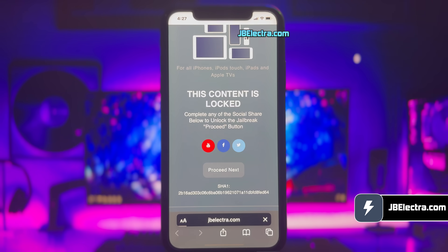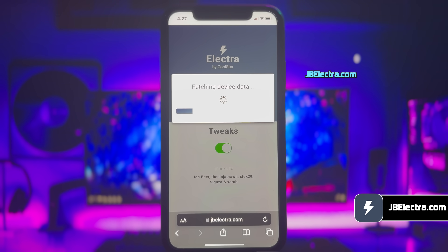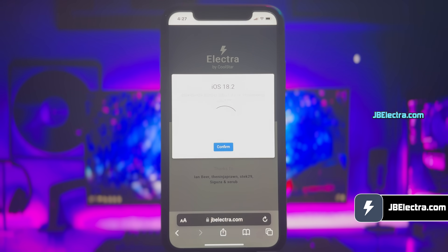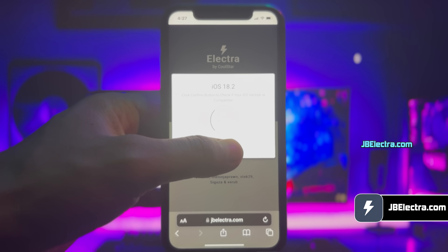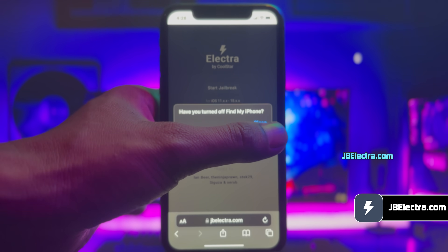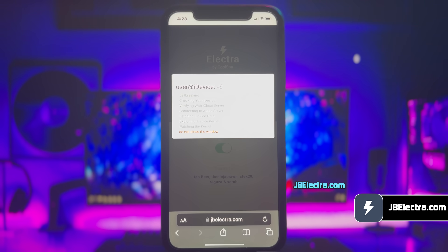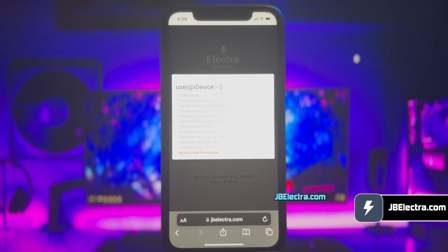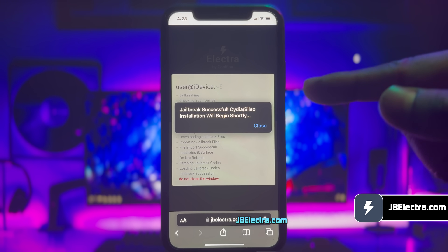Click on it, then it will redirect you to the Electra jailbreak page. Once it's loaded, click on the start jailbreak button. It will start verifying your device and check jailbreak compatibility. Give it a few seconds to scan your device. It will confirm the current iOS version installed on your device. Now just click on confirm, then click close, and click close one more time. Jailbreaking is underway — just be patient and let it do its thing. Alright, the jailbreak has been completed.